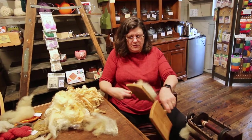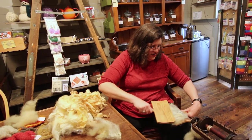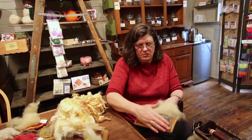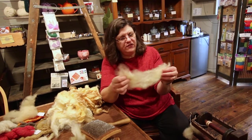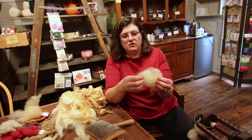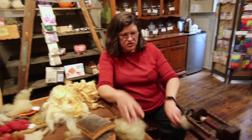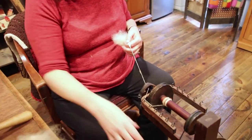You comb it out until you've got it to the consistency you want, the knots are out, and you've picked out any little debris. What you have then is called roving, or a rolllag. It is what yarn is before it becomes yarn. People use this to spin, and also for needle felting, wet felting, and other felting projects. Once you've got it in this condition, you're ready to put it on a spinning wheel and spin.